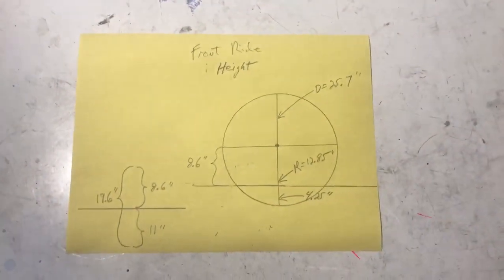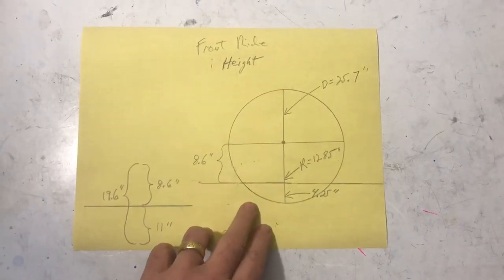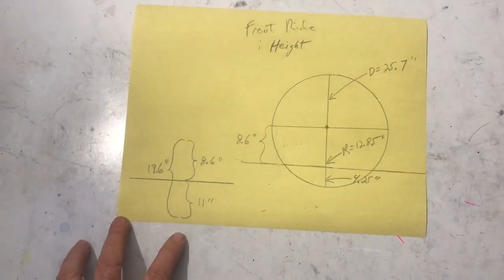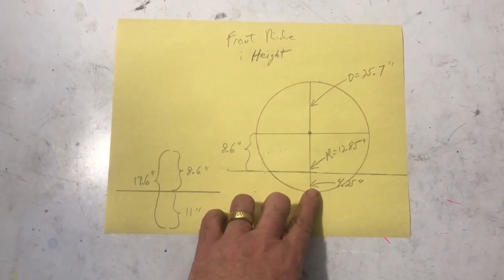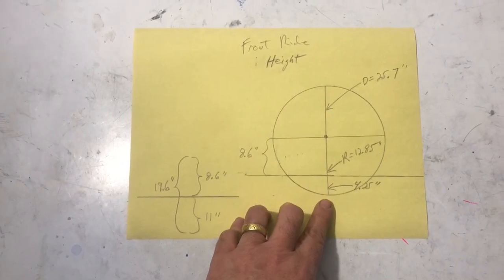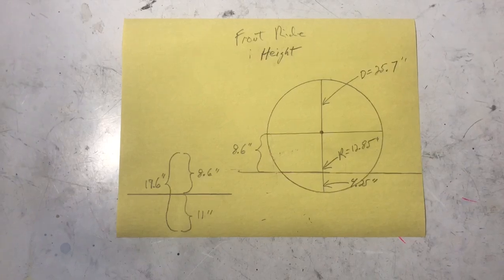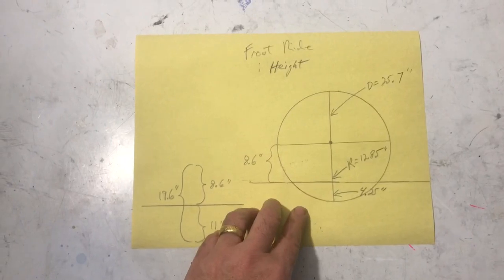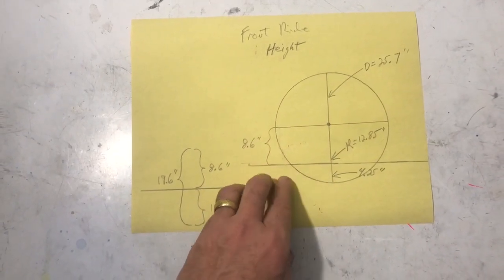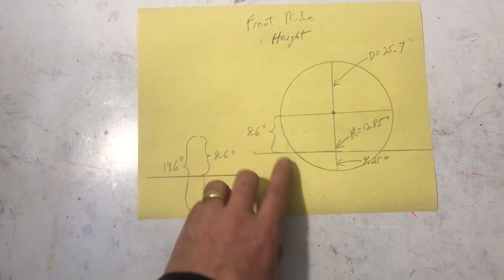I did some quick math to figure out where I need to place the front suspension. I went to tiresize.com and found that the tires I'm ordering are 25.7 inches in diameter. I want a front ride height of 4.25 inches — the recommendation is 4 inches, but I want a little extra clearance because this car is very low. The midpoint of the wheel bearing is calculated by subtracting the tire radius from the ride height, giving 8.6 inches from the bottom of the chassis to the wheel center.